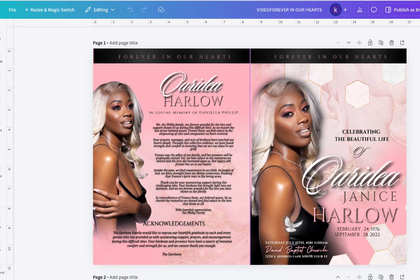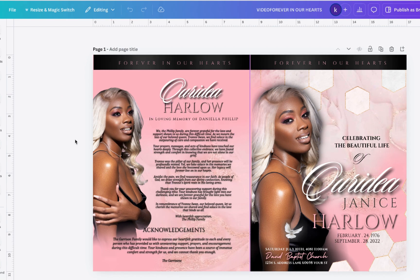Hey guys! Welcome or welcome back to EpicArtDesigns.com. If you are new here, make sure that you hit that subscribe button and like this video.